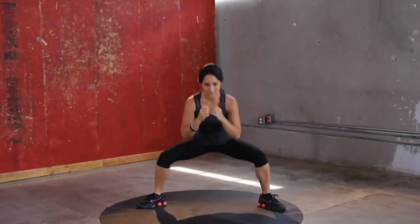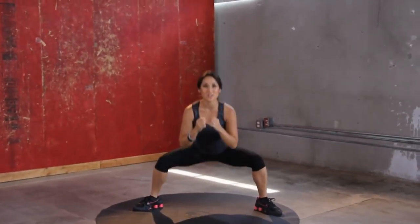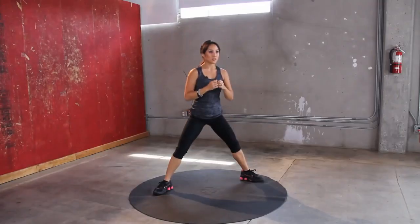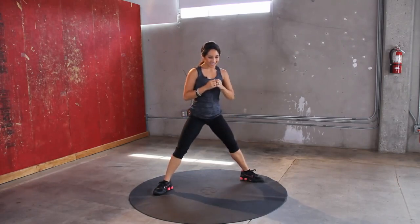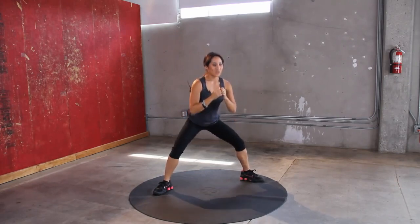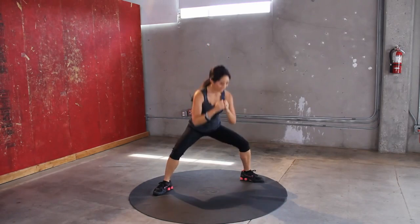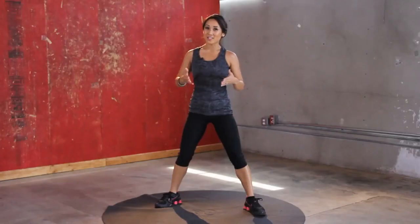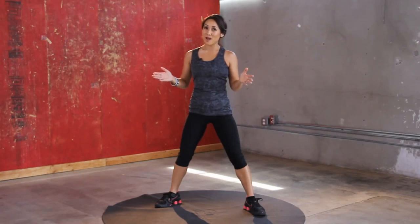If something's hurting, remember what we do — we take a little break, press pause, and come back. Injury prevention is usually just using your brain. A couple more. Two, one. Nice job. Your plie squats were pretty fabulous — pretty ballerina-esque.